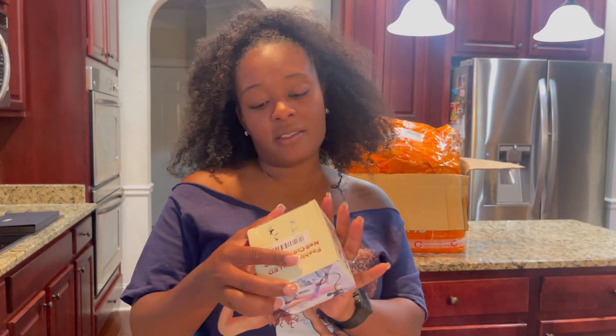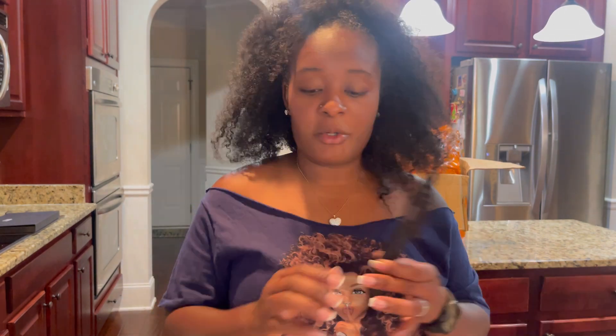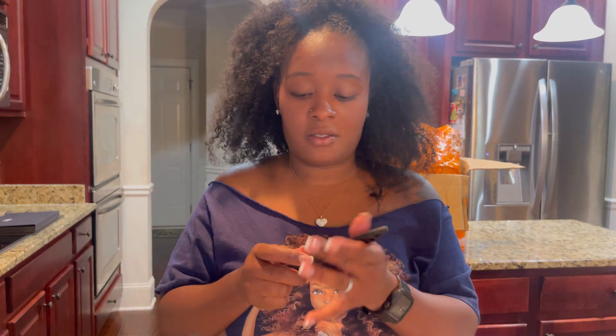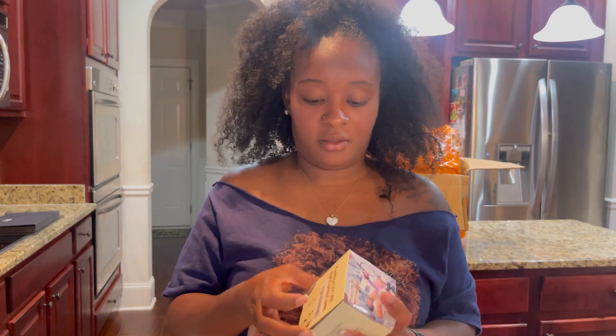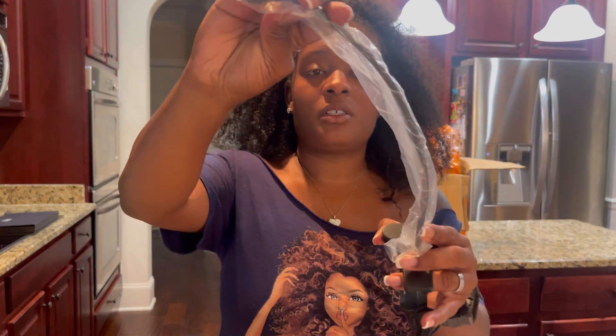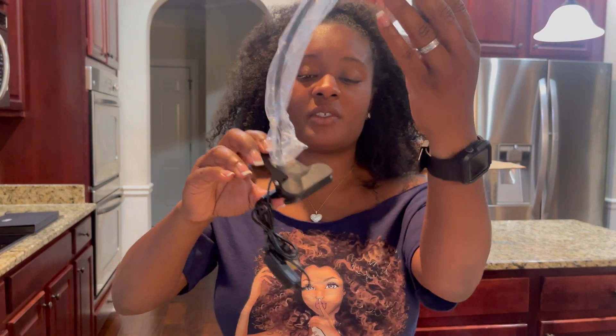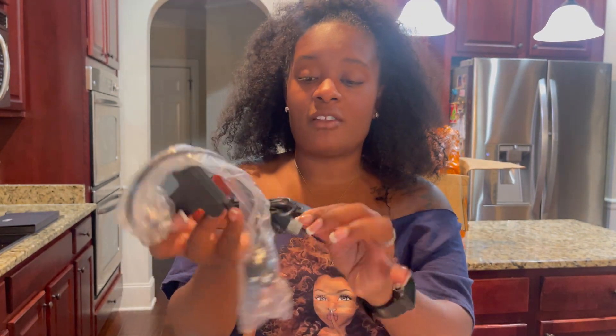The next thing I picked up was this nail curing lamp, and this one will be for me. It's not heavy, it's light. You can adjust it to whichever way you want, clip it on somewhere, and use it that way. It has a little clicky on/off switch. I'm excited to use that.